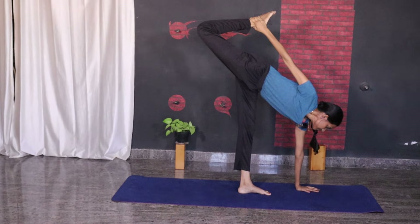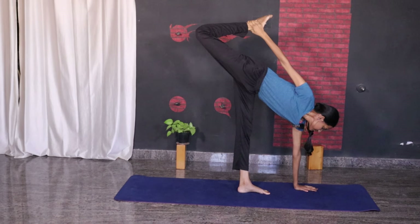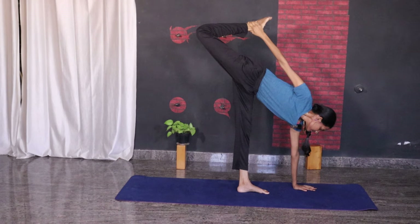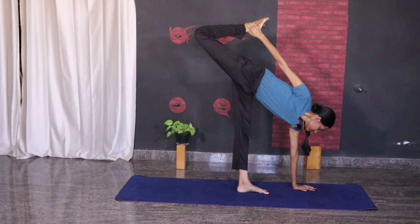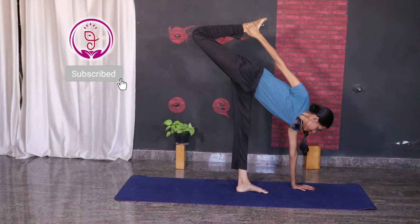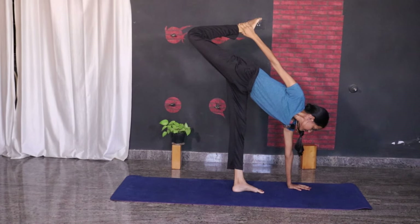The benefits of performing this pose include improved core strength and balance. It stretches the quadriceps and hamstring muscles, strengthens the legs, and betters the sense of balance, which helps to maintain mobility in the body.